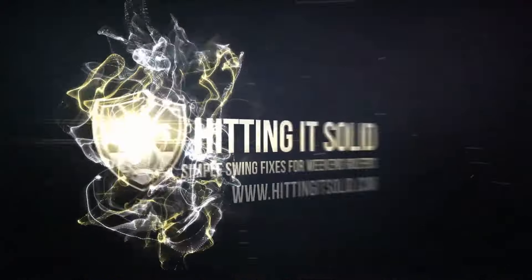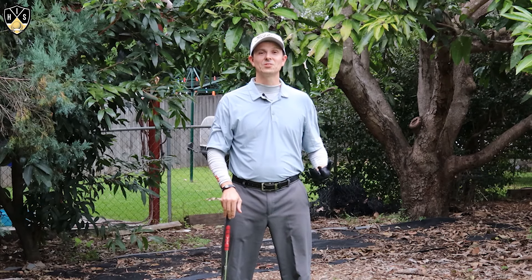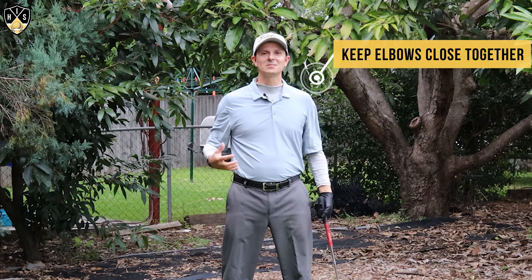Hey golfers, in this video I'll be talking about golf: keep elbows close together. Hey, it's Troy from hittingitsolid.com here. Thanks for watching. In this video I'm talking about golf: keep elbows close together.